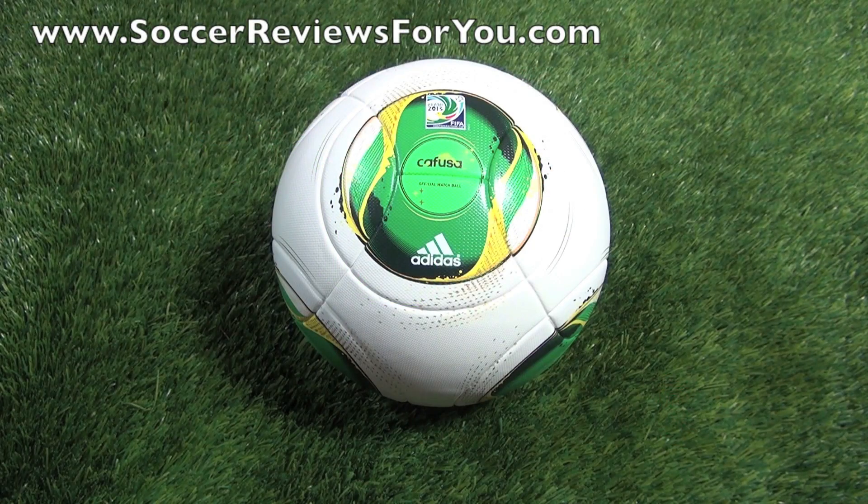Hey guys, Josh from SoccerReviews4U.com, bringing you an unboxing of the official match ball for the upcoming 2013 Confederations Cup, and that is of course the Adidas Cafuza.